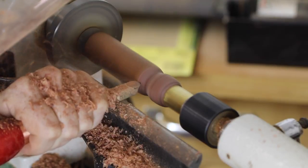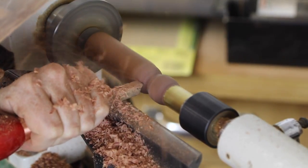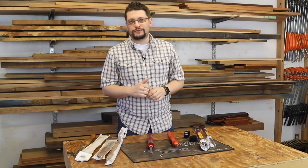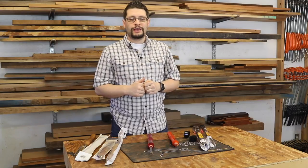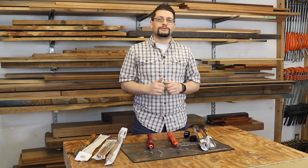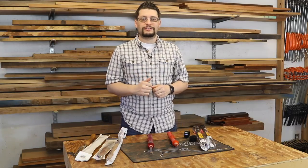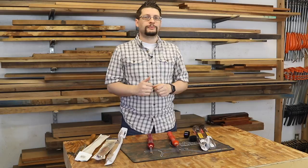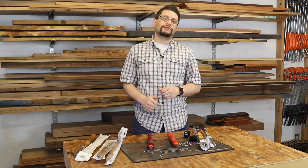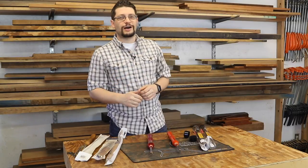I may end up getting some more, it just depends on what projects happen here in the shop. So that's pretty much it for this tool review. If you have any questions, leave them in the comments below, I'd be happy to answer them. And as always, please subscribe to this channel, share it with your friends, and hit that thumbs up button if you liked this video. If you're watching this on Facebook, hit the like button, share your timeline, and head over to the MMWood Studio page and like us there as well. And as always, everybody, have a great week in the shop.